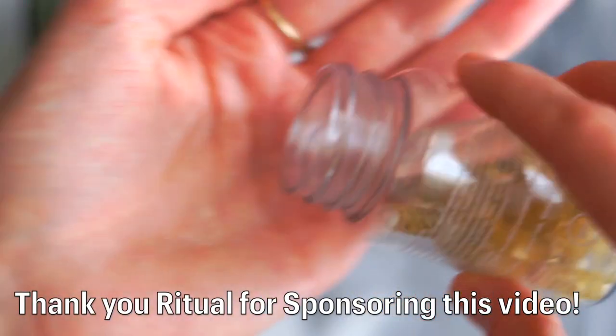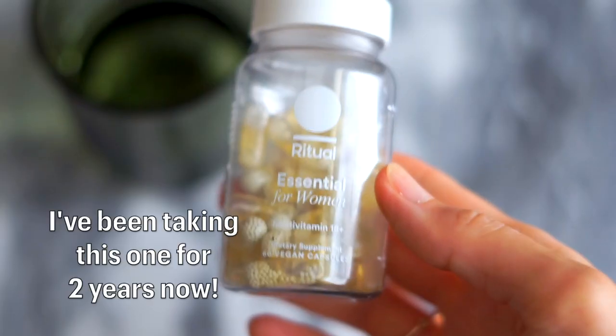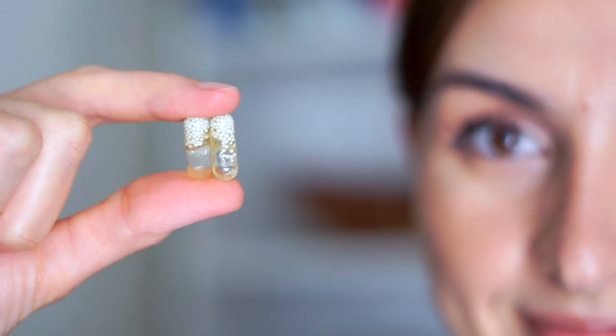Another thing I do for my health in general is to consistently take a multivitamin — consistency is the key. I've started taking it every single morning after breakfast. The one I take is a vegan multivitamin from Ritual, and I like it because it's minty. So right after breakfast, I have my coffee, I have my breakfast, brush my teeth, and take my multivitamin — it has that little pop of mintiness, which is really nice.